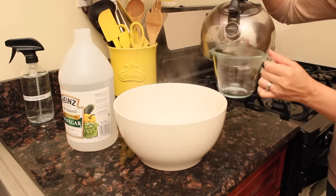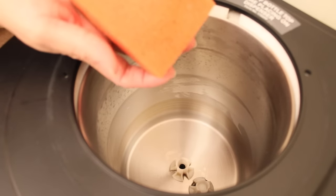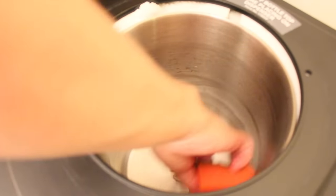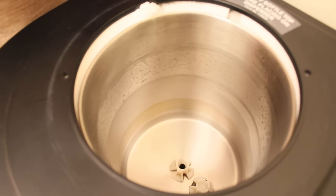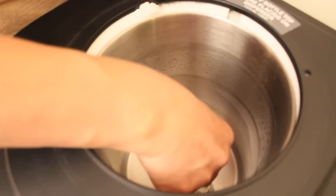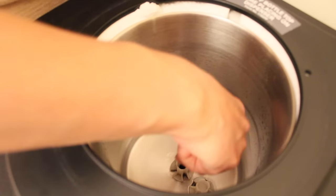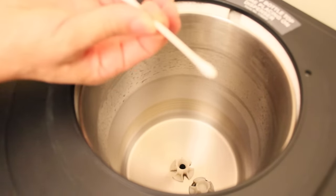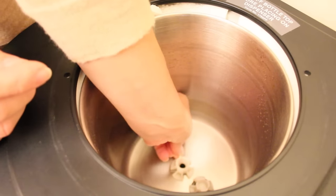For that we're going to mix three cups of hot water and a quarter cup of vinegar. Inside we're going to use the soft side of the sponge — we're not going to add any soap, just the sponge with water. To clean the plastic pieces at the bottom that cannot be removed, we're going to use a toothbrush to clean the crevices.